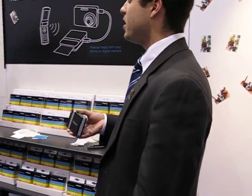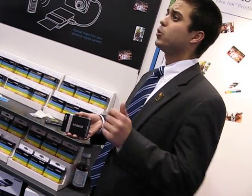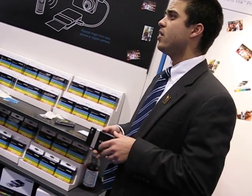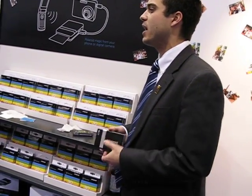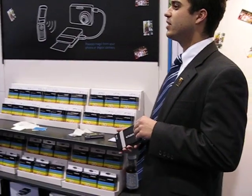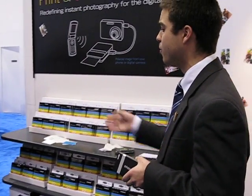Two of the largest complaints we've had from the instant technology that we've built our company on over the past 70 years: one was that it cost way too much to print. Currently our instant film costs somewhere between $8 and $12 for a 10-pack. As you can see with this new, unique zinc technology, we have cut the cost to a third.